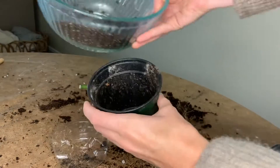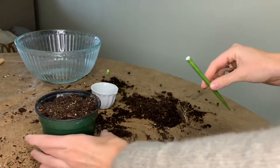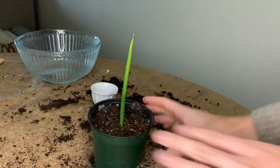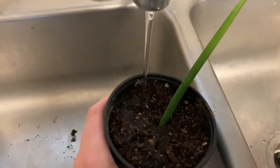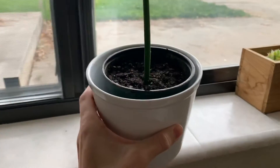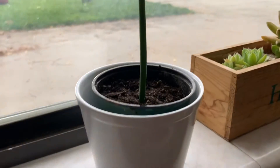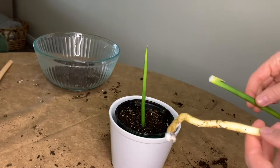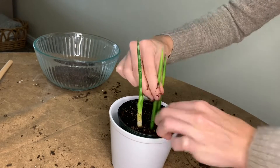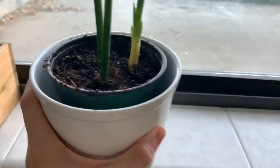Next, get some soil and put it in a container, then place your cutting into it. Snake plants are succulents, so they do appreciate a well-draining soil — just keep that in mind when looking for soil for your snake plant. After that, give it a good drink of water and fully saturate the soil. I started with just the one cutting I accidentally broke off, but after looking at it I realized it looked a bit ridiculous with just one piece sticking out, so I got some more cuttings. One of them came with some roots already, which will actually help it grow better. I'm much happier with how it looks having three cuttings instead of just one.